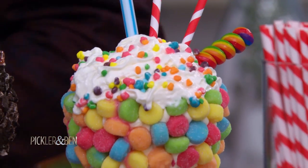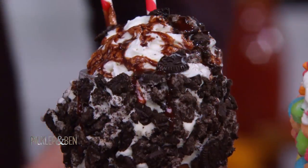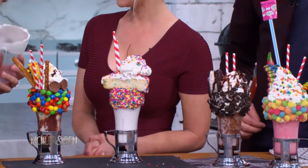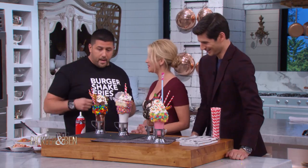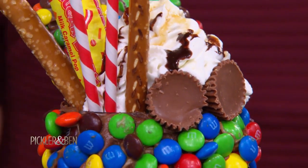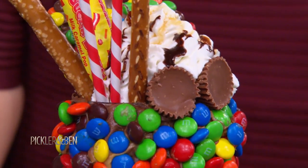You have a Sour Power shake, a cookies and cream shake, the infamous cake shake — a big piece of cake on a shake, can't go wrong — and then the sweet and salty, which is exactly how it sounds. All of these creations we serve at the restaurant and people go nuts for them.